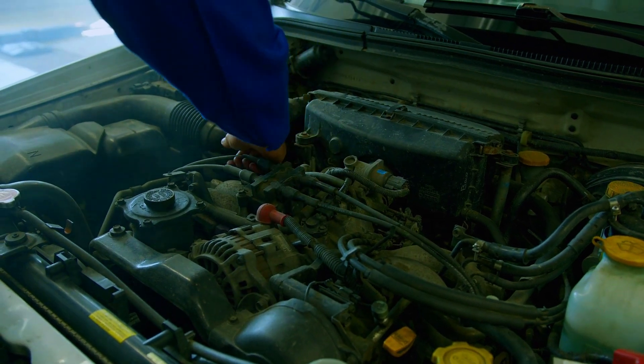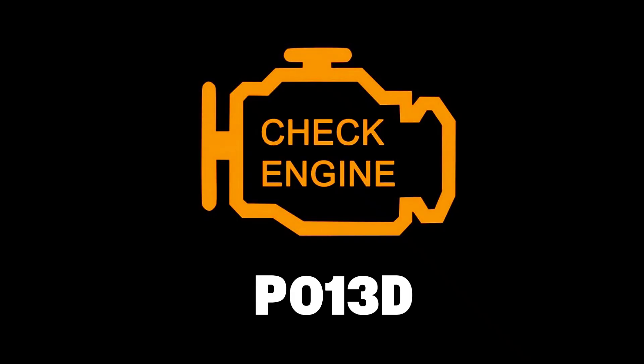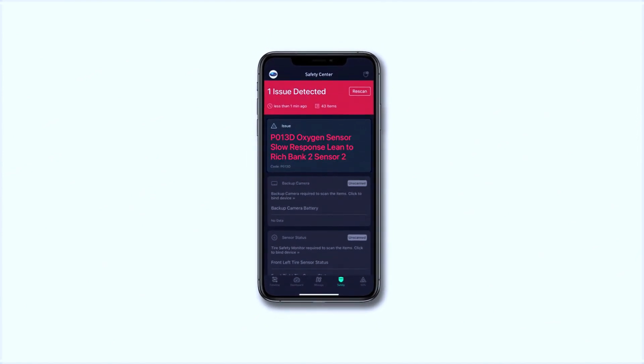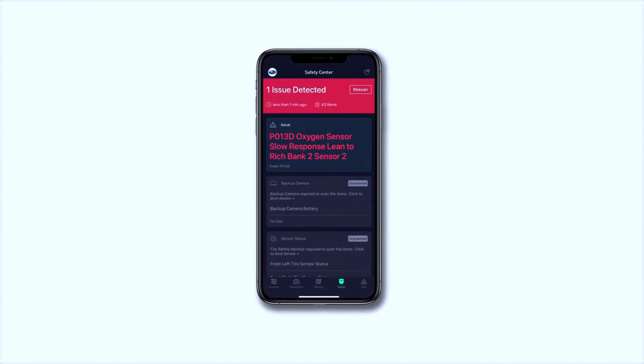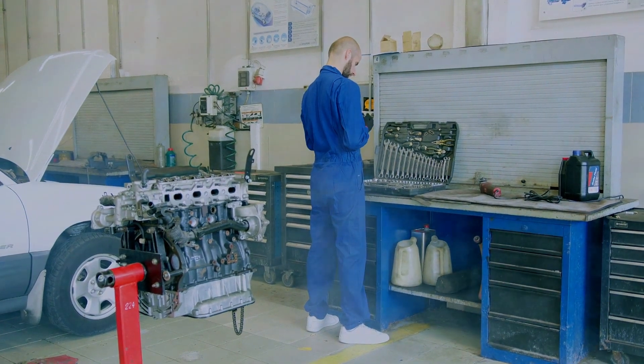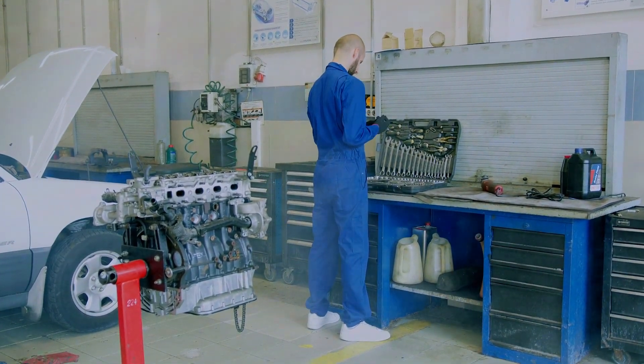Hey everyone, today we're tackling the P013D trouble code, which indicates an oxygen sensor delayed response rich to lean. If your check engine light is on and you're seeing this code, don't worry — I'll show you how to diagnose and fix it. Let's get started.